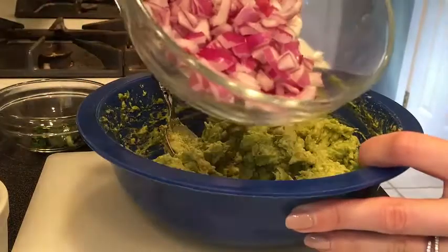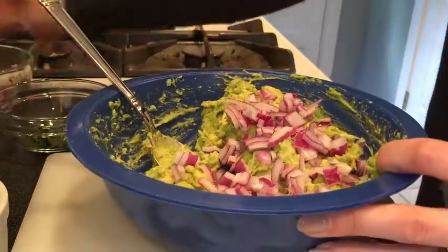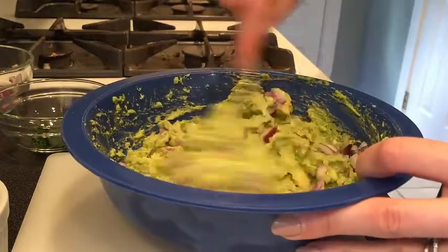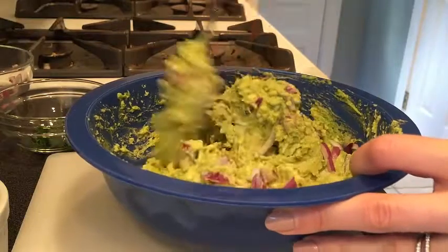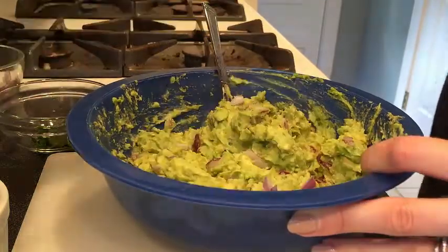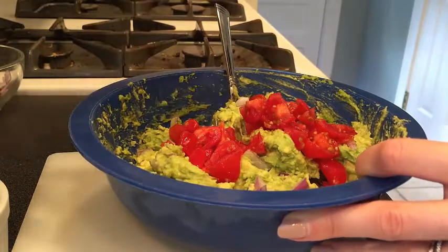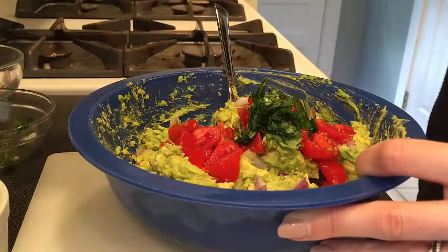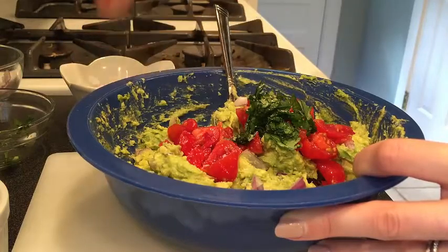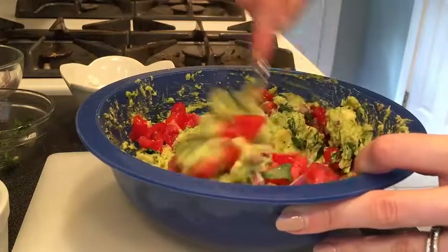Next, take your small diced red onion. You can eye it up — if that looks like enough to you, go for it. You can adjust these ingredients however you'd like. If you want more onion for a little bit more zing, be my guest. Next, add the chopped tomatoes, the cilantro, and just a pinch of salt. You'll need to taste test this — I'll do two pinches, but I might go back and adjust that. That's what your taste test is for.